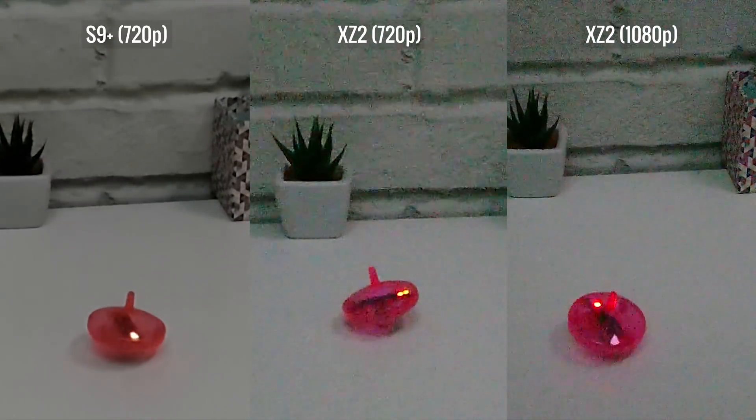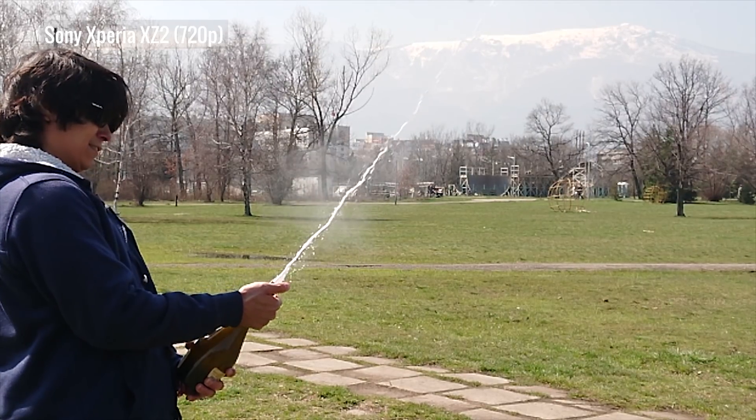Regardless of how they do in the dark, on a nice sunny day all of these phones can take some pretty awesome shots.